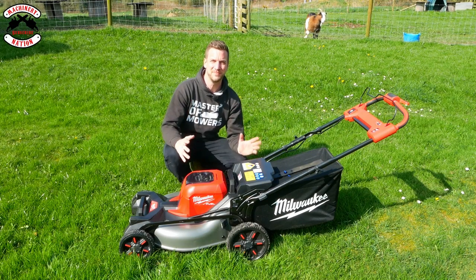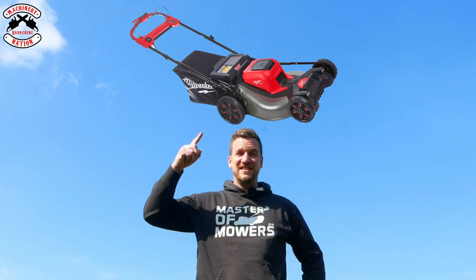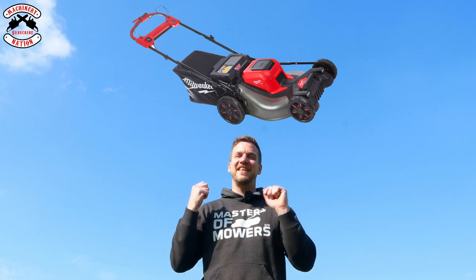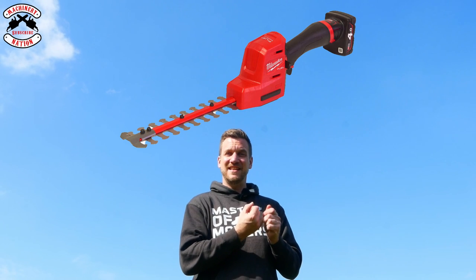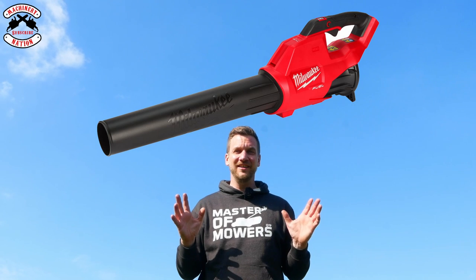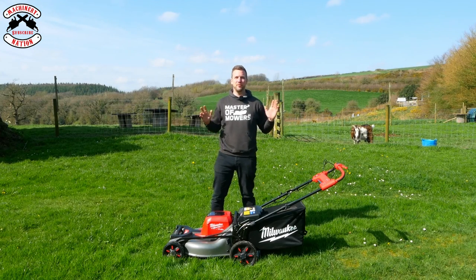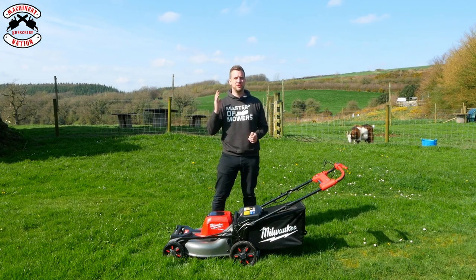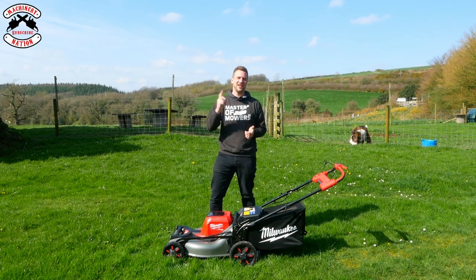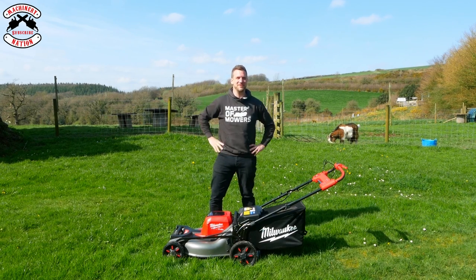Milwaukee currently have a redemption offer on this lawnmower. What's a redemption offer? It means if you buy this lawnmower, you can redeem a free gift. That is either the 20 centimetre single-handed hedge trimmer, the single battery powered blower, or the two-handed 45 centimetre hedge trimmer. This offer is available until the 30th of June, but make sure you get it registered before that date. Just click onto Milwaukee's website — the link is in the description — to buy this product and redeem your free gift.